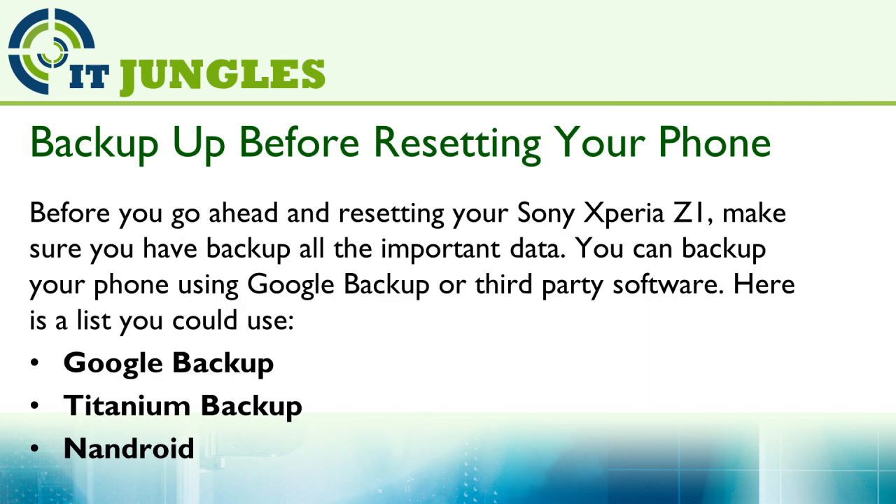Now before you reset your device, make sure you have backed up all your important data. This includes pictures, media files, contacts, and so on. You can use software like Google Backup, Titanium Backup, Android, and others.